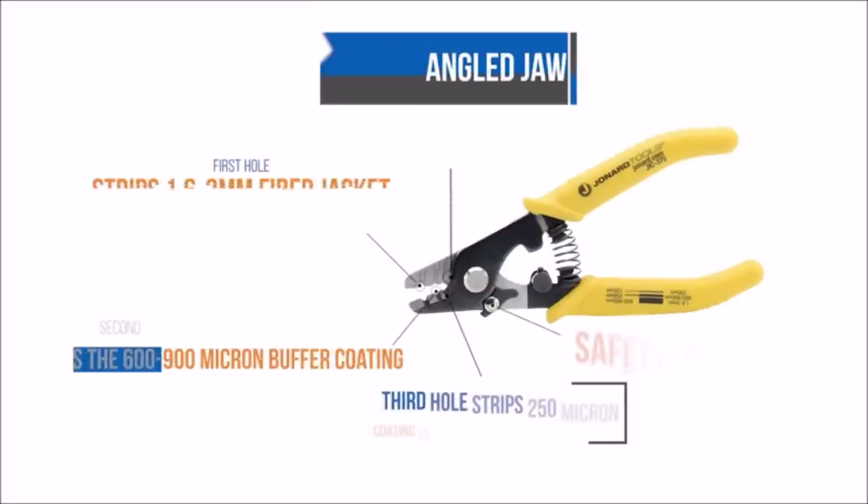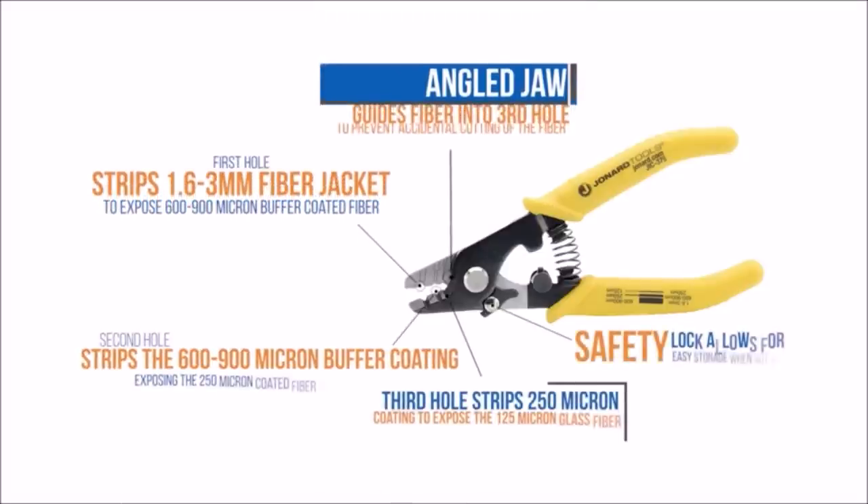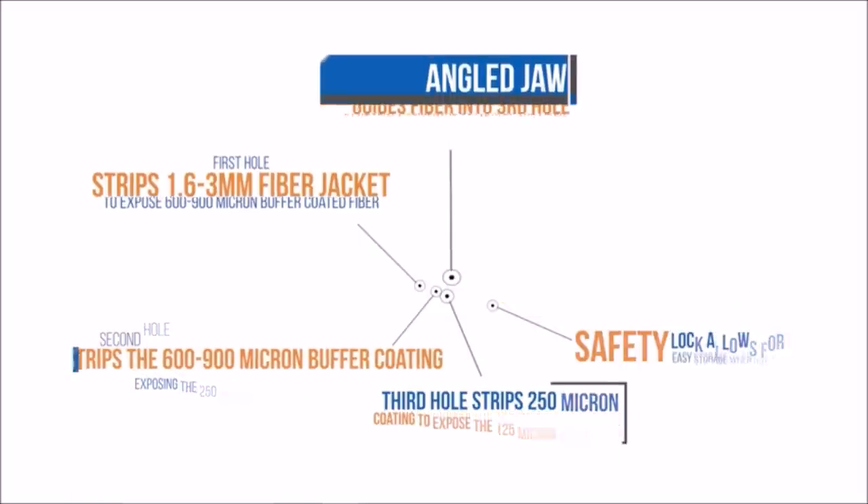Constructed from high-carbon steel, the JIC-375 is built to last, promising durability and reliability. The handle grip made from thermoplastic rubber (TPR) offers both comfort and extended tool life. Whether you're a professional or an enthusiast, this fiber optic stripper is an invaluable addition to your toolkit.